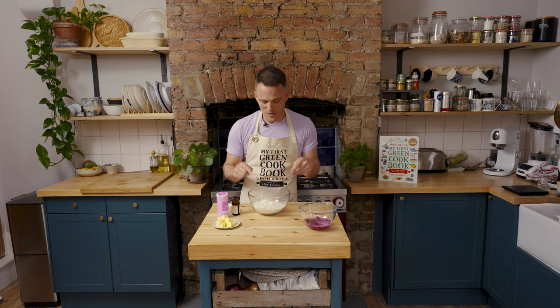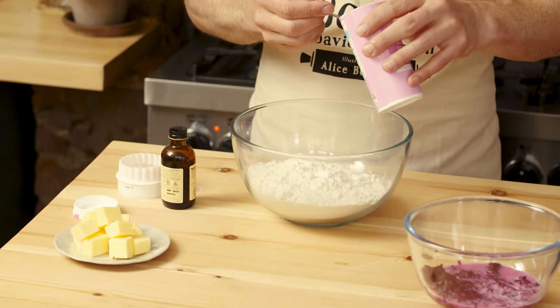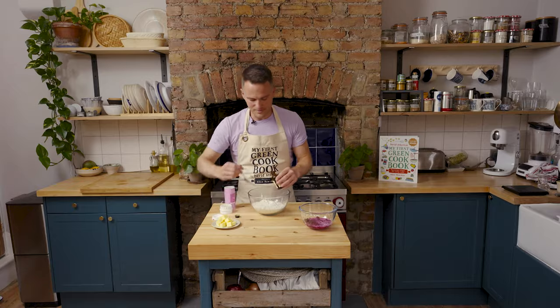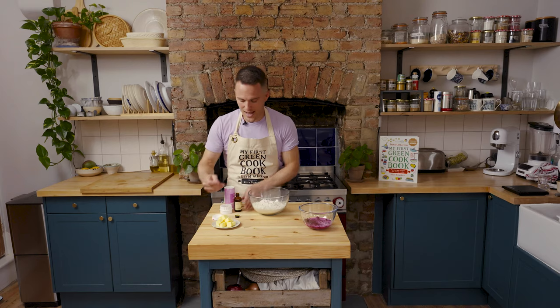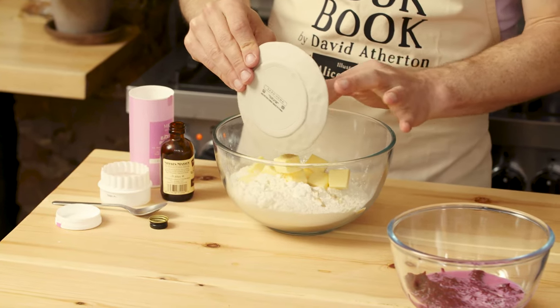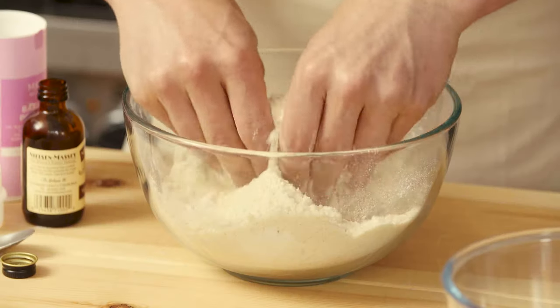We've got our self-raising flour in a bowl and we're going to add some baking powder to give it more of a boost, some vanilla for flavour, and we're going to add cubed cold butter and rub this butter into the flour until it's quite fine and looks like breadcrumbs.